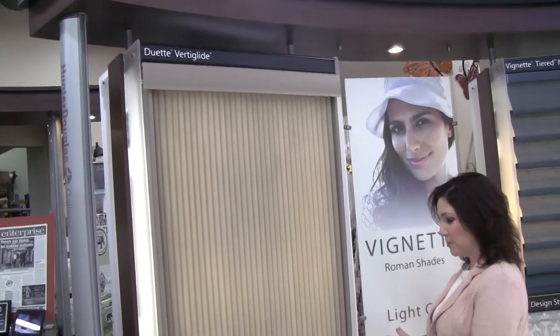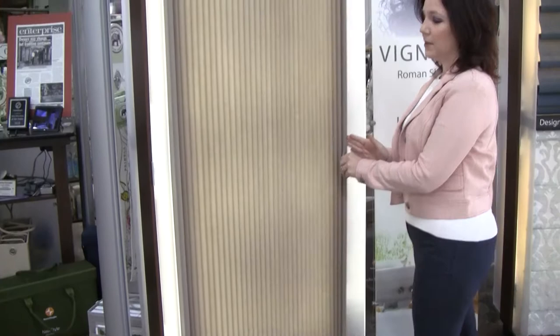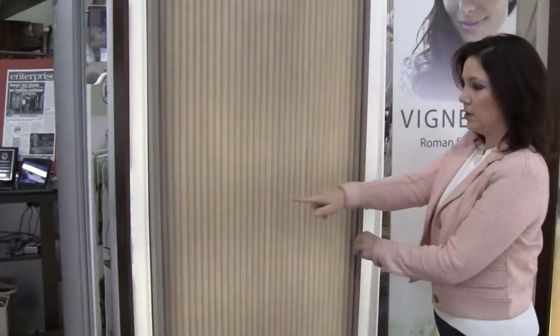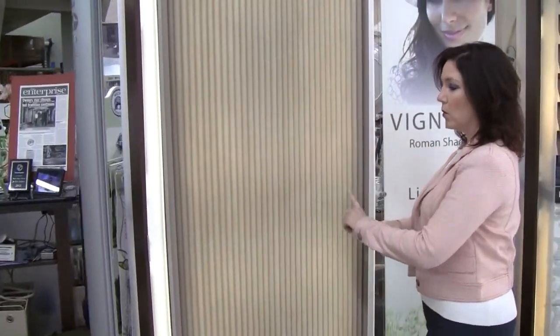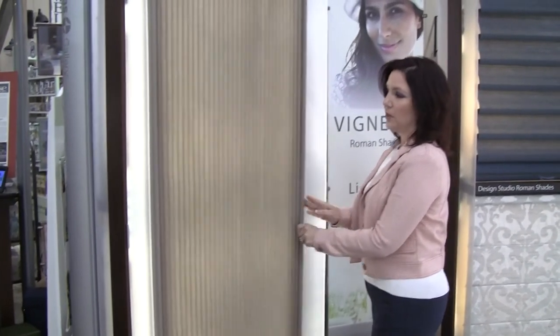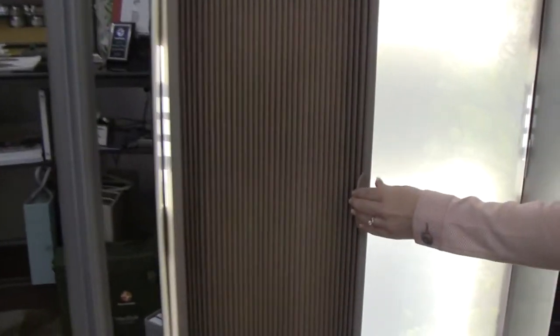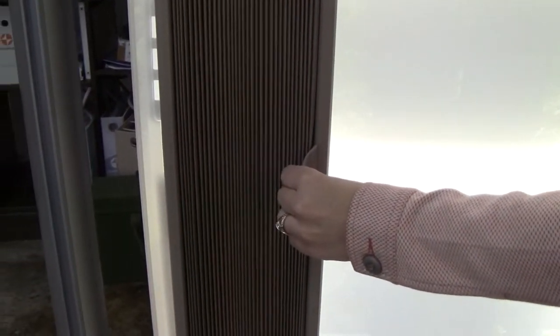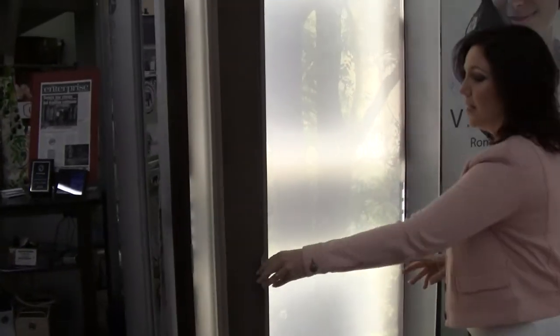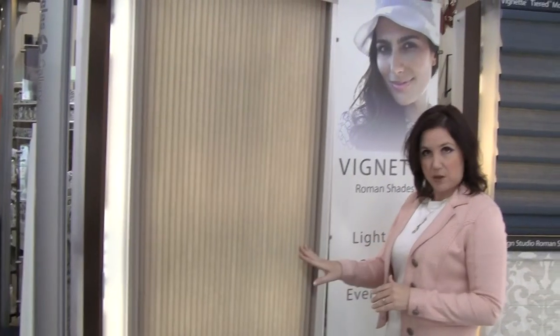This is an amazing product. We put this a lot on patio doors. It is a retractable duet fabric. The wonderful thing about it is all of the duet fabrics are available in the duet with Vertiglide. One of the things you're noticing here is how easily it does slide open and closed. We are able to cover pretty large expanses with this product.